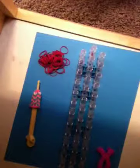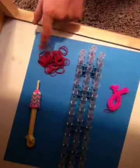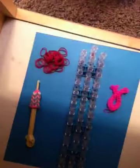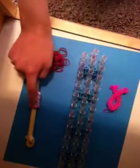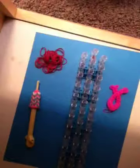Hey guys, my name is Courtney and today I'm going to show you how to make the breast cancer awareness charm. The things you'll need today are 47 pink rubber bands — I'm using a reddish fuchsia, but that's okay. You'll need your loom, your hook, and lots of rubber bands. Let's get started.